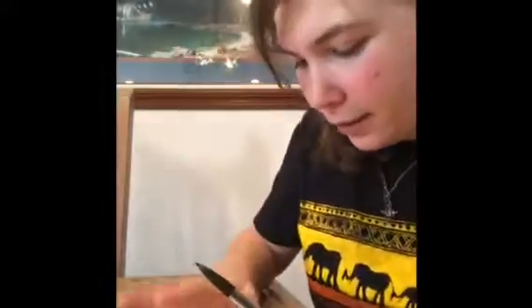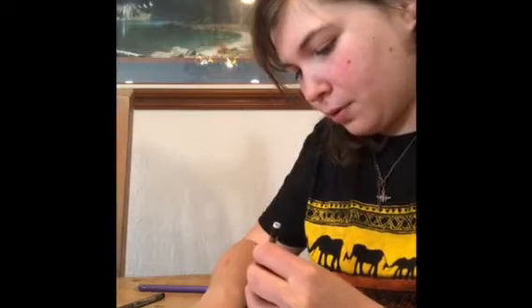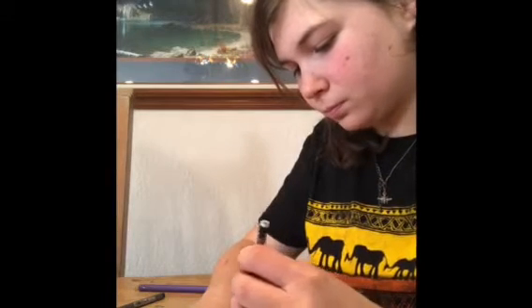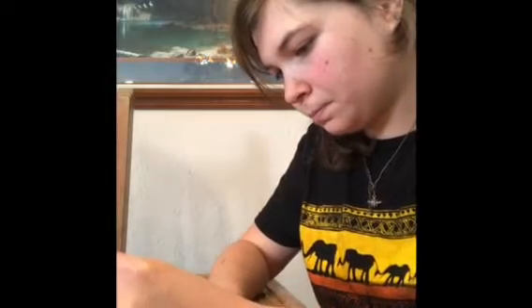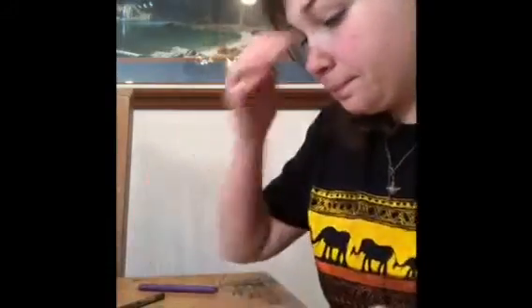Then we put our right hand right by it. Leave a little bit of space between the two thumbs. Okay, so now we have our two hands.